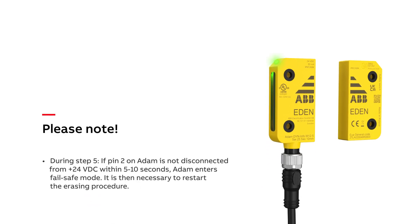Please note that during step 5, if pin 2 on Adam is not disconnected from 24 volts within 5 to 10 seconds, Adam enters fail-safe mode. It is then necessary to restart the erasing procedure.